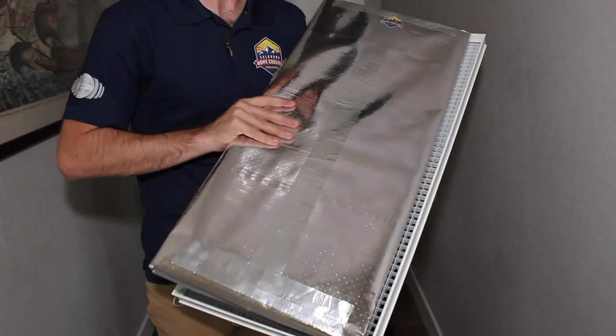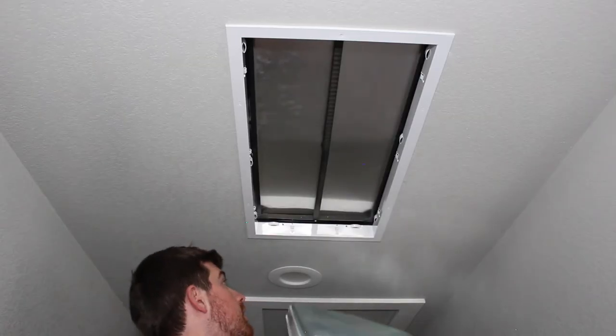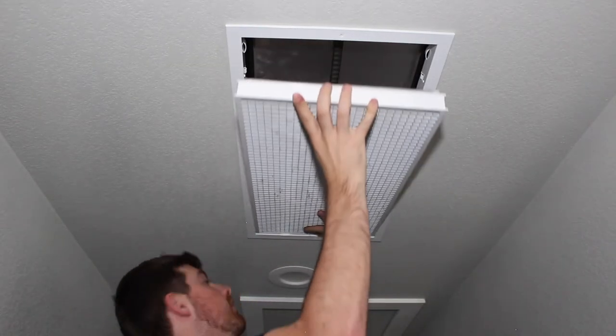Next, place the winter insert snugly inside the grill. This should be a perfect fit, and then all you have to do is snap the grill cover back into place.